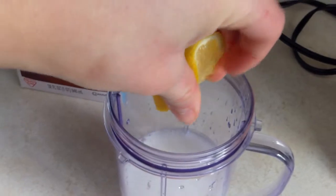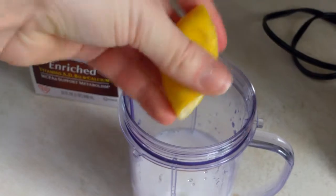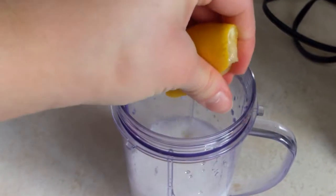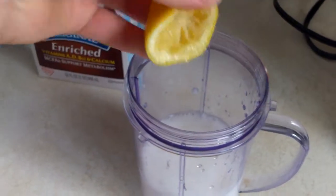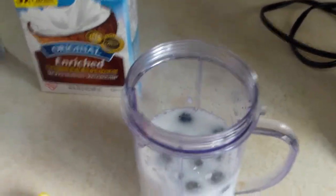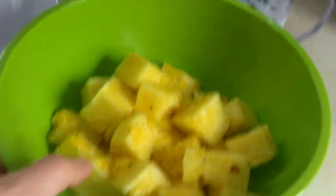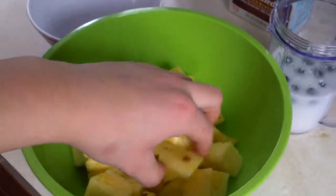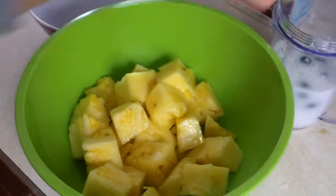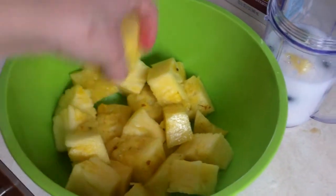So let's put lemon in, just half a lemon. And then basically one-fourth cup of blueberries. And then get some pineapple — probably like five, six pieces.